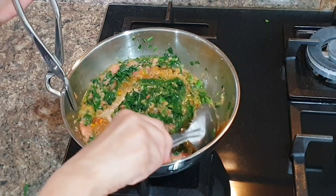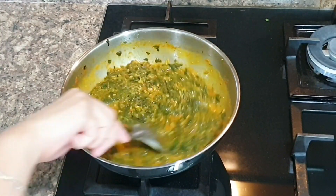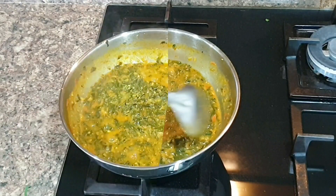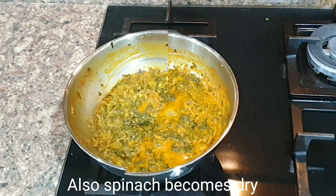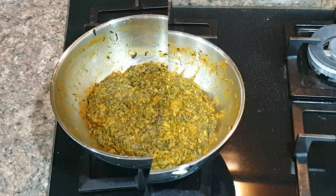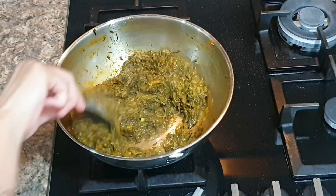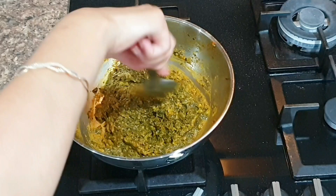Also, do not cover with a lid, as otherwise spinach will retain water and you do not want that. Also try to cut spinach with your spatula in between cooking time so that it's nicely mashed. Cook till oil separates. It will take a total of 25 to 30 minutes to completely cook this sabzi, but it tastes delicious.